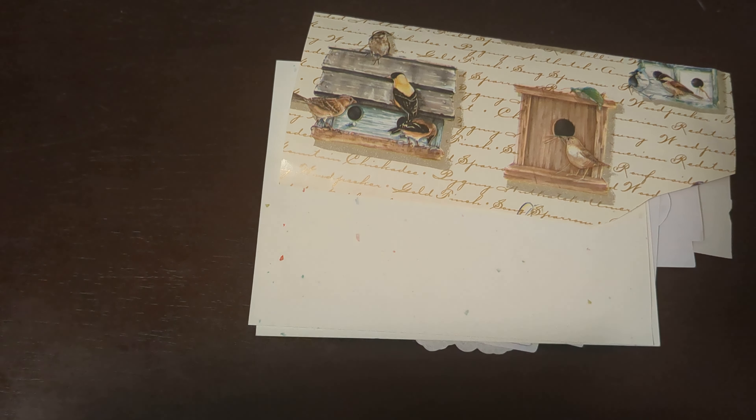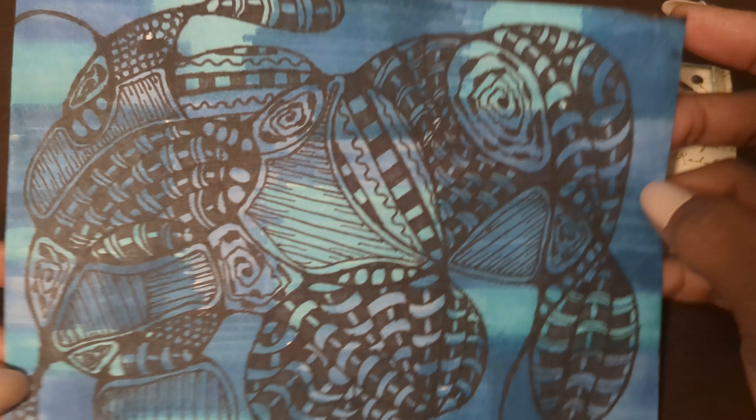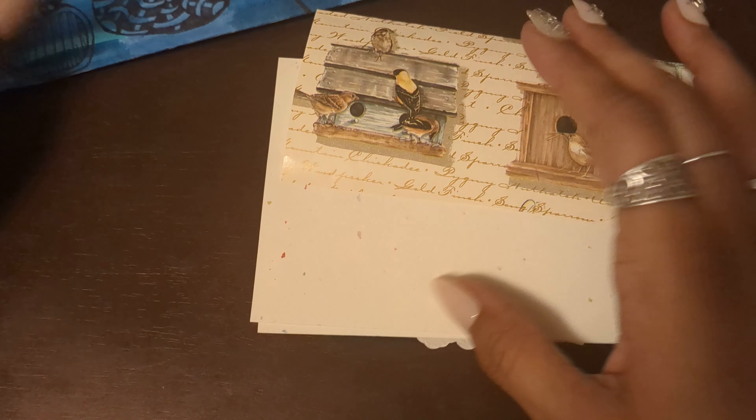All right, let's get into this goodness and see what I got. It's an ATC swap we're doing on a monthly basis, and I'm just having fun seeing how we're all decorating our envelopes and showing our creativity.